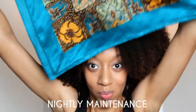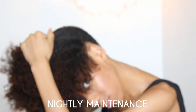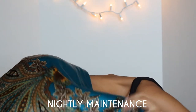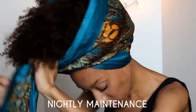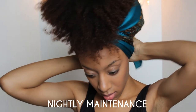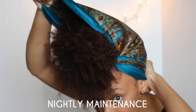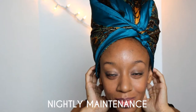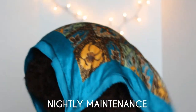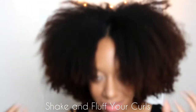For nightly maintenance, I'm going to pineapple my hair, which is simply pushing my hair up to make it look like the top of a pineapple. Then I put my silk scarf around my head — you want to make sure your hair is completely covered. I push my hair into the little opening at the top and pull the flap over, and I go to sleep with that on. It will smush your hair a little bit, but all you have to do is shake and fluff your curls.